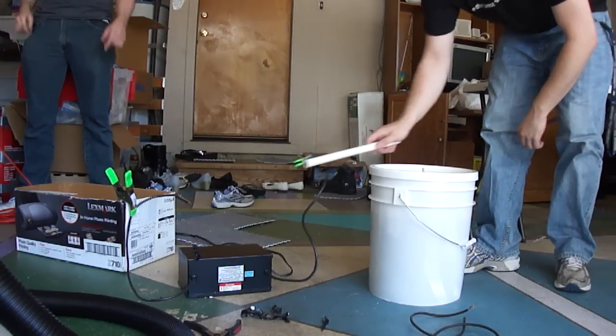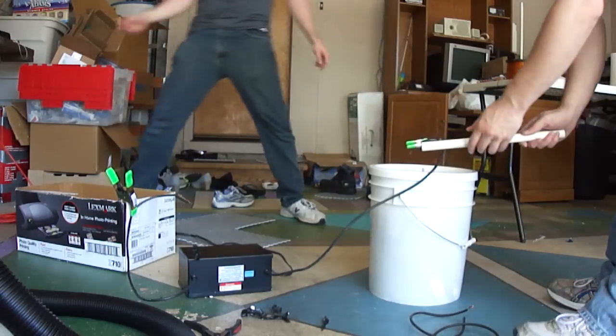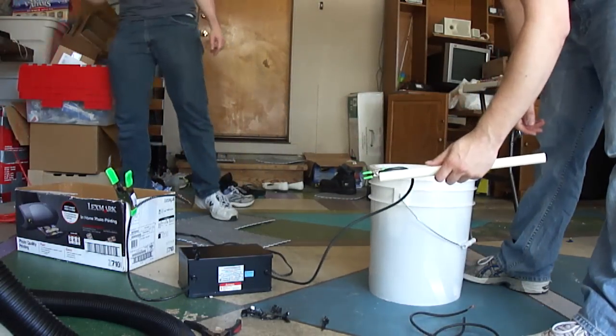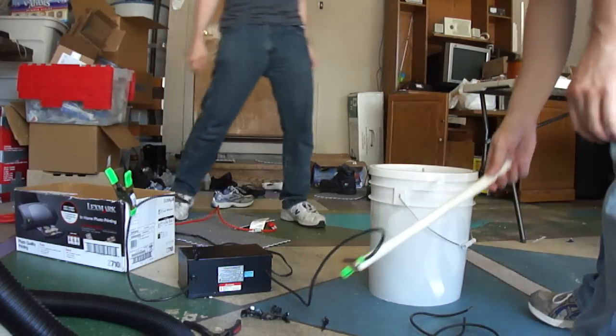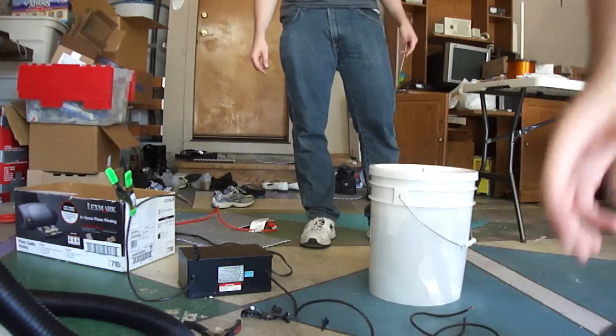Tap it together again and I'll practice it. Okay. So now we want to do the same thing on here. Let's get this. Do you have a recording this time? No. Do a separate one.